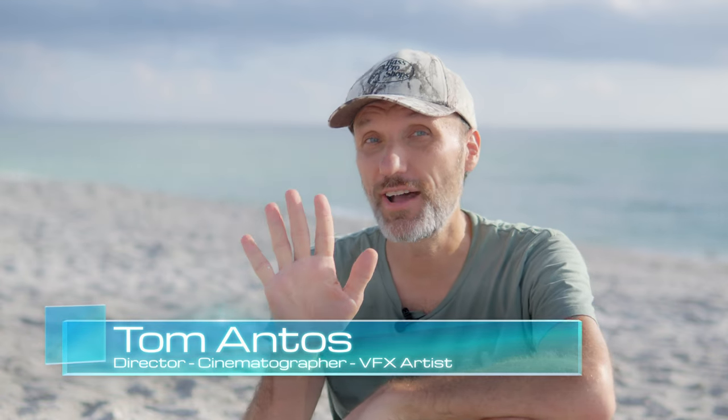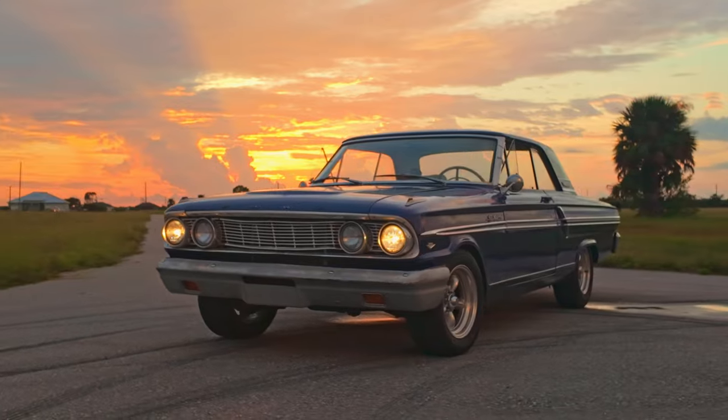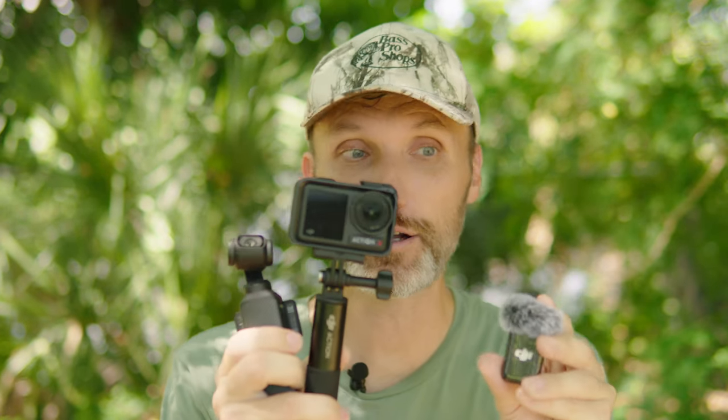Hi guys, in this video I'm going to show you five tips that will instantly improve the look of your videos. I'm going to show you how with just a few simple adjustments you can get much more professional results. Today's video is sponsored by DJI, which is great because I'll be using their Osmo cameras and their DJI Mic 2, which are great for both beginners and professionals. Let's jump into tip number one.